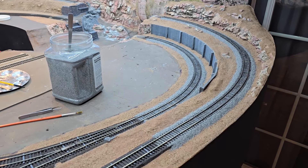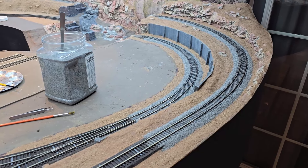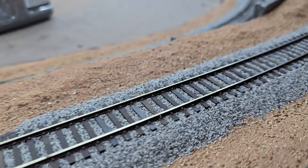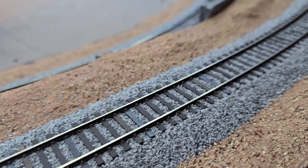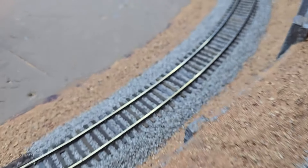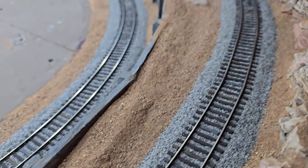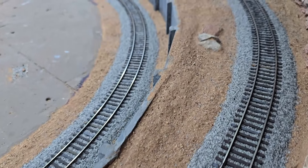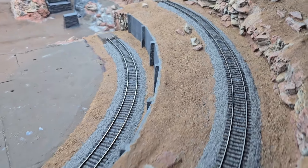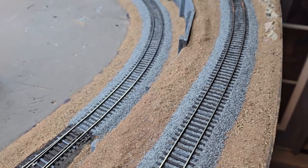I'm making some progress with the ballast and you are looking at four and a half hours of work — it's a process, not a quick one. I'm trying to keep the rail and the ties clean of any ballast pieces, and it takes a little bit of time to make sure it's all cleaned up. I've reached a point where I think I'm going to go ahead and lock this down with scenic glue before I go any further.